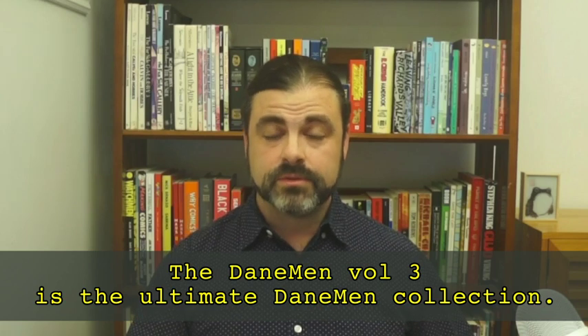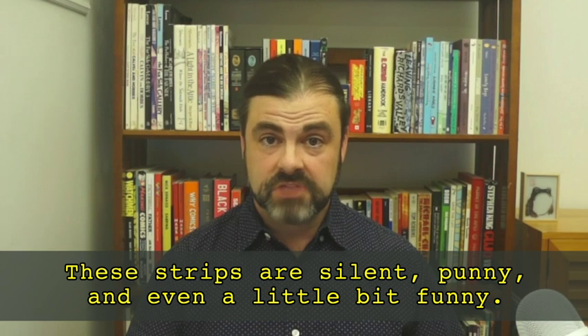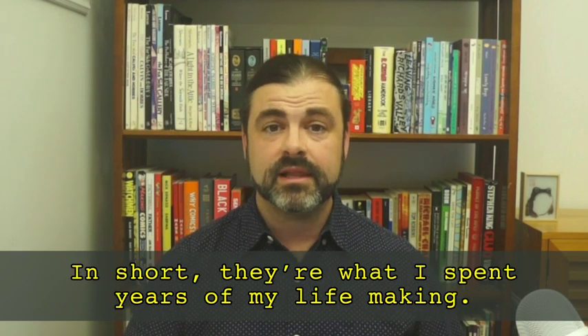The Daneman Volume 3 is the ultimate Daneman collection. These strips are silent, punny, and even a little bit funny. In short, they're what I spent years of my life making.